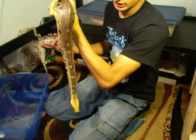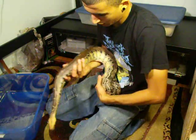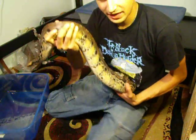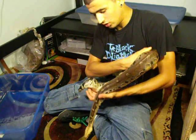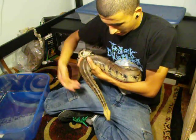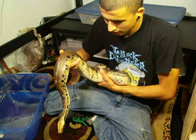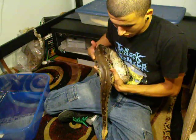Ideally you want to be holding it something like this, or another way to hold them is to get them sort of like this. That's the best way to handle them — you've got a little bit more control and you'll let the snake be calm. You want to let them go through your hands. Don't force them to go any place they don't want to. Let them just go through your hands.